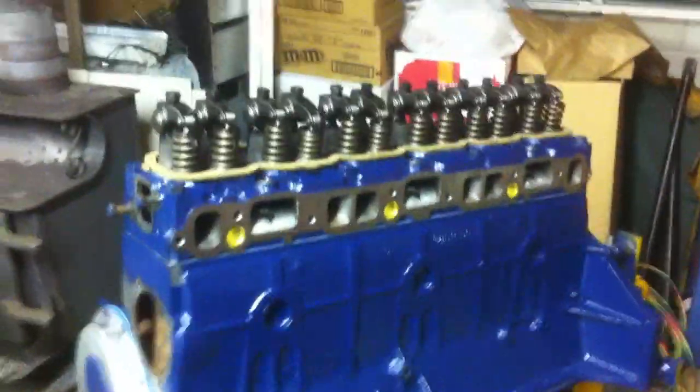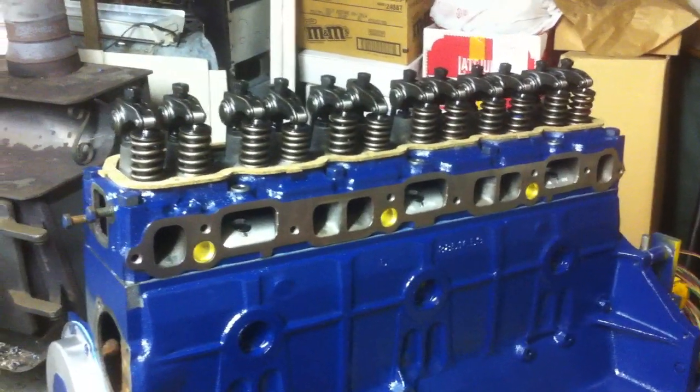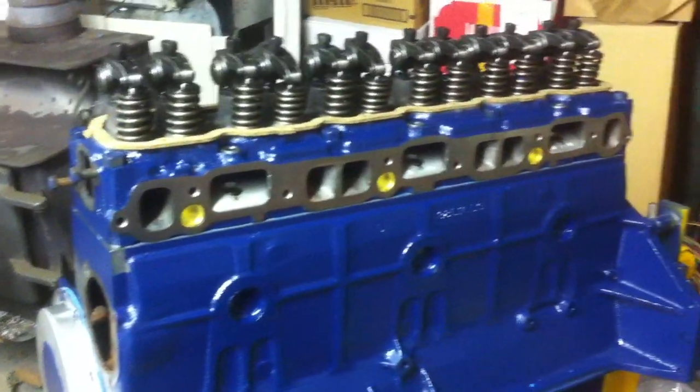Sorry I don't have any photos of the valves or anything. Stock was 172 intake, 150 exhaust. I went to 194 intake, 160 exhaust valves — stainless steel, as you could tell earlier.